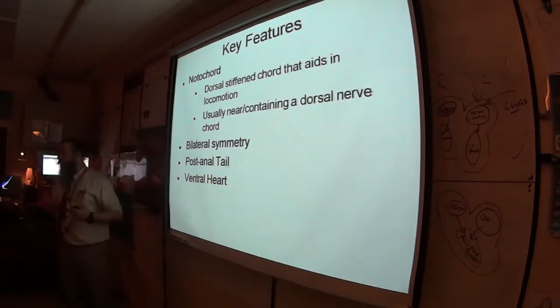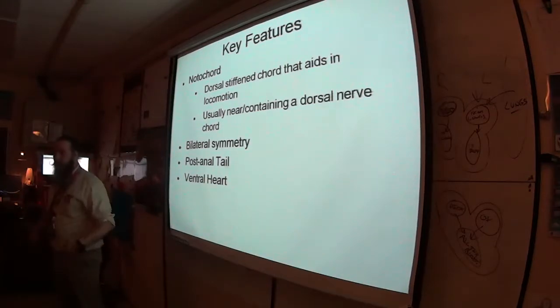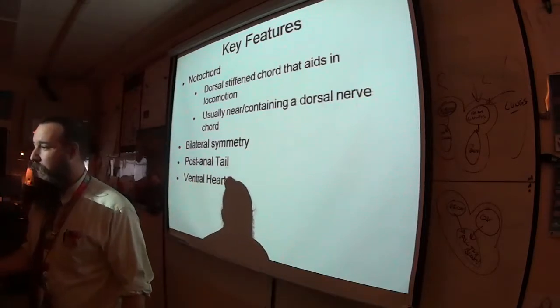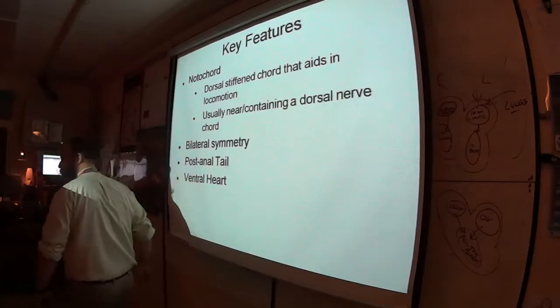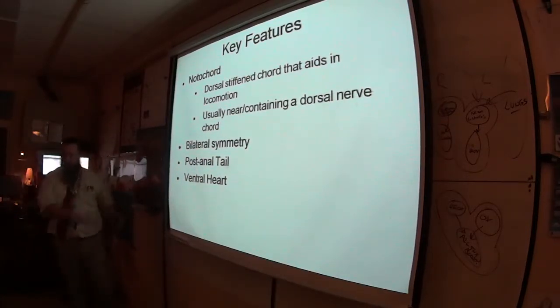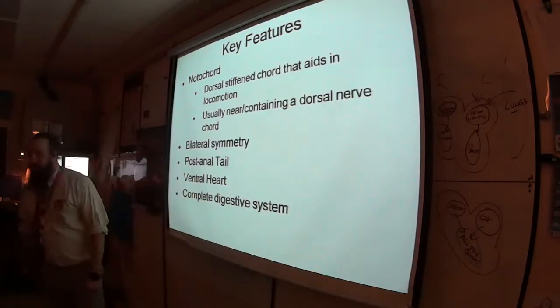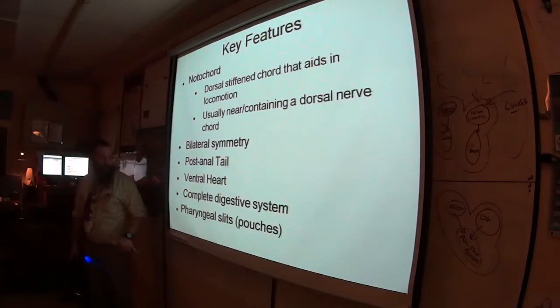The ventral heart is now protected — if something's going to come at my heart, which is pumping blood to carry oxygen and nutrients to survive, I can now block it. Also, like everything else we've been looking at recently, chordates have a complete digestive system, meaning two openings in the digestive tract.